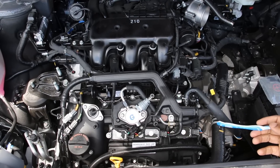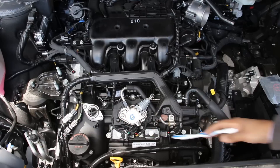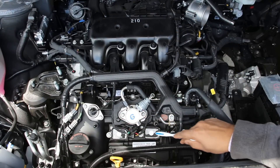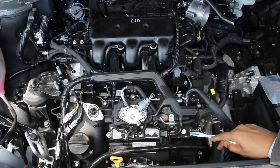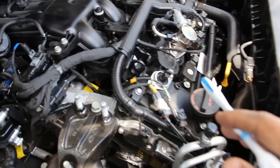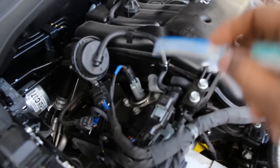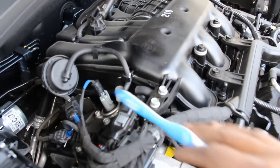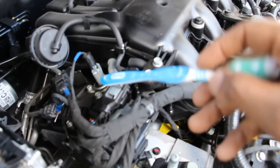Taking a look at the ignition system on this engine, you can see it is a V6, which means three cylinders on this side and three cylinders facing the firewall. The front three plugs and ignition coils are fairly easy to access right at the front and easy to change out. However, like most transverse V6 engines, to change the rear three plugs, they're located underneath this plastic intake plenum, which means you have to remove this entire assembly and all the hoses and change the gaskets. The coils would be located on the top of the valve cover.